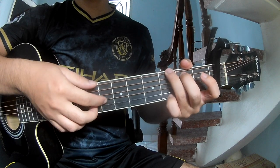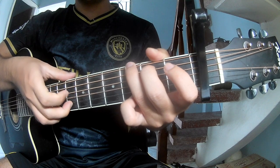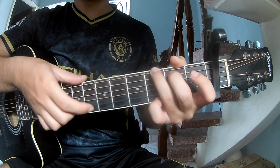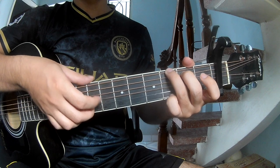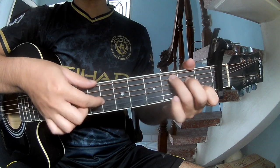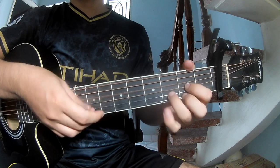The first chord you'll play is C, G, Em, and D.